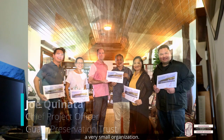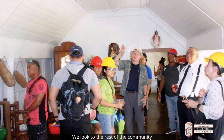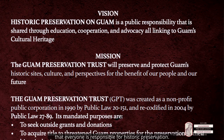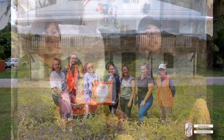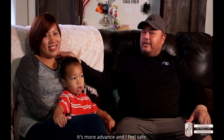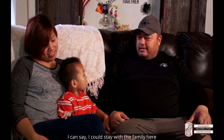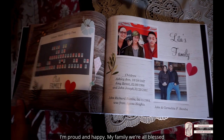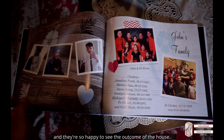The Guam Preservation Trust, because we are a very small organization, looks to the rest of the community to help preserve the house. It is our vision that everyone is responsible for historic preservation. We're really blessed with the cement structure now — it's more advanced and I feel safe. I can stay with the family here through a typhoon and not feel scared. I'm proud and happy, and my family — we're all blessed and so happy to see the outcome of the house.